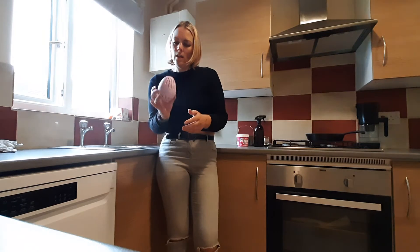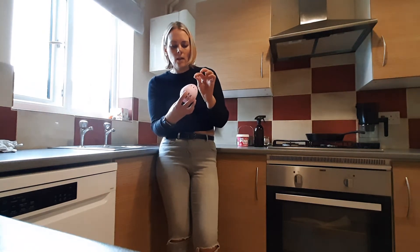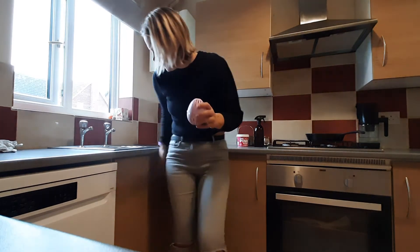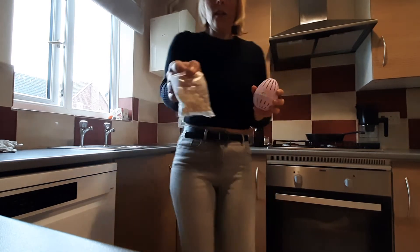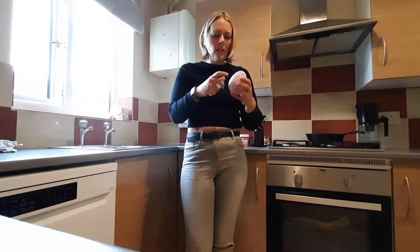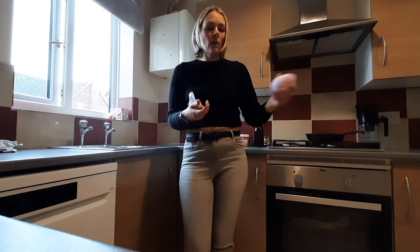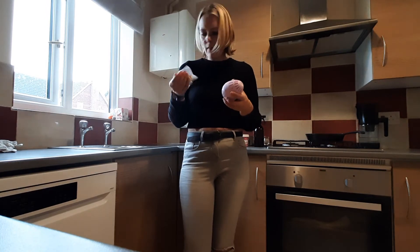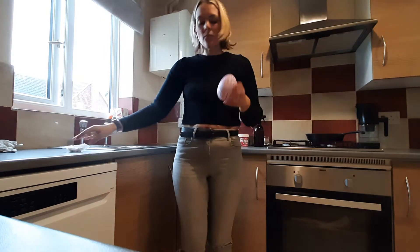It's an eco egg. It's got little pellets in — tourmaline, little charcoal kind of balls — and there are three bags of those in here with little grey tourmaline balls. That just goes in your washing and washes your clothes. It can last loads of washes apparently — refill it at 70 washes with these pellets.